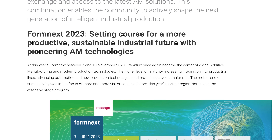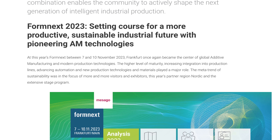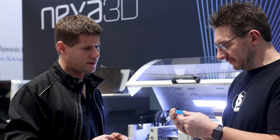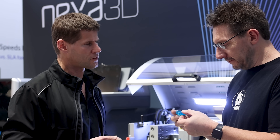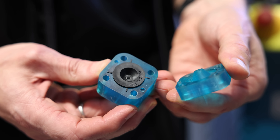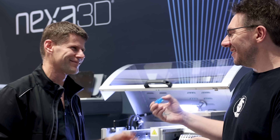Sustainability is one of the main themes at Formnext this year, and just being able to use materials better is a great idea in injection molding. It is at the heart of what Nexa tries to do — and by the way, the material from injection molding here is also recycled.